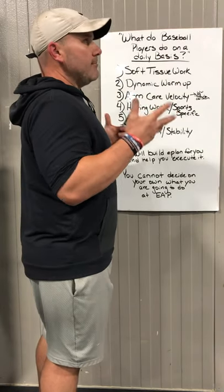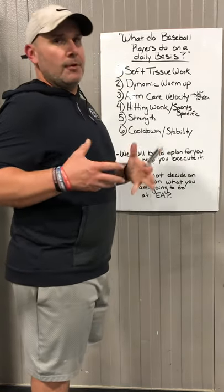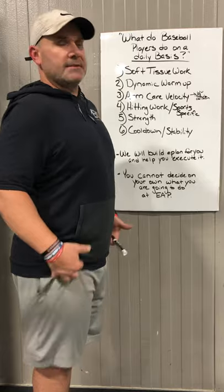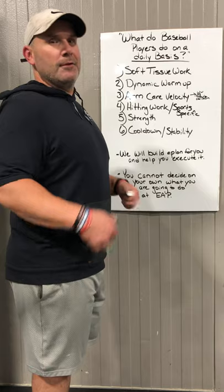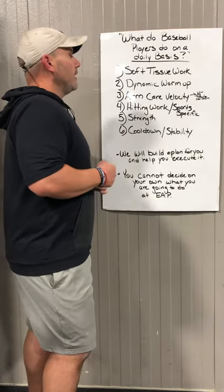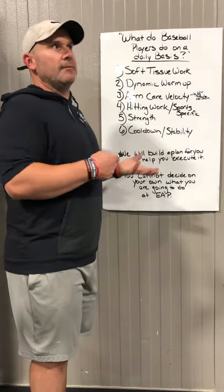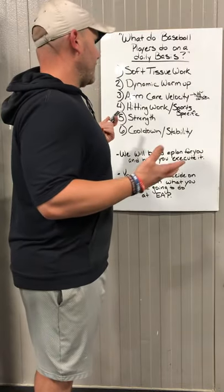Everybody that walks in has a little bit of soft tissue work to do while they're getting warmed up. That's the first part of their warm up — get on a foam roller, get a baseball or one of our vibrating balls and lay on it to get your muscles loosened up. It's kind of like a not-so-great free massage. Just to get the fluids back in your muscles and get them juiced up a little bit. I joke with the kids and tell them it's like WD-40 for your muscles.